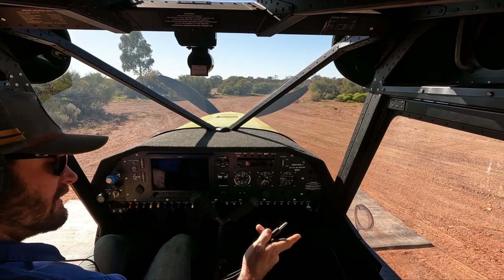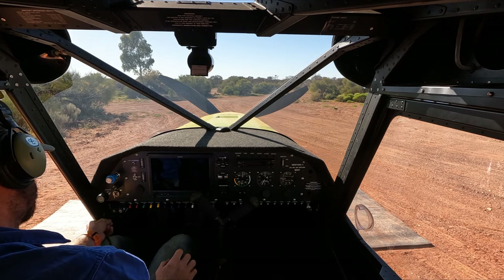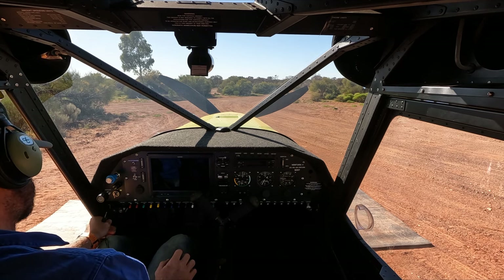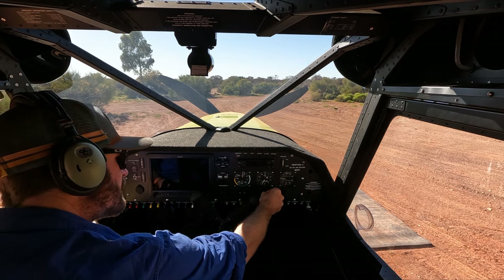Later on we're going to do a comparison between our two types of headset, because we currently run Bose A20s and these David Clarks. We're going to see which one is the preferred for us.